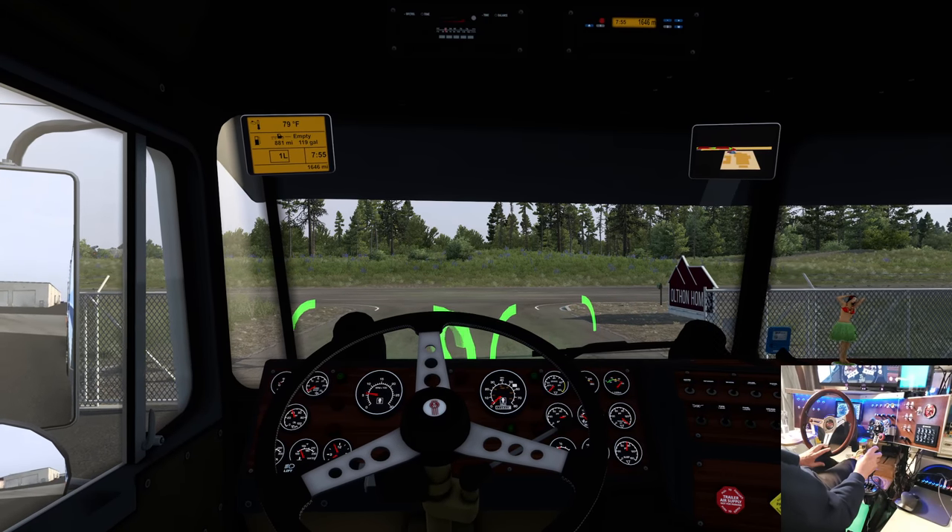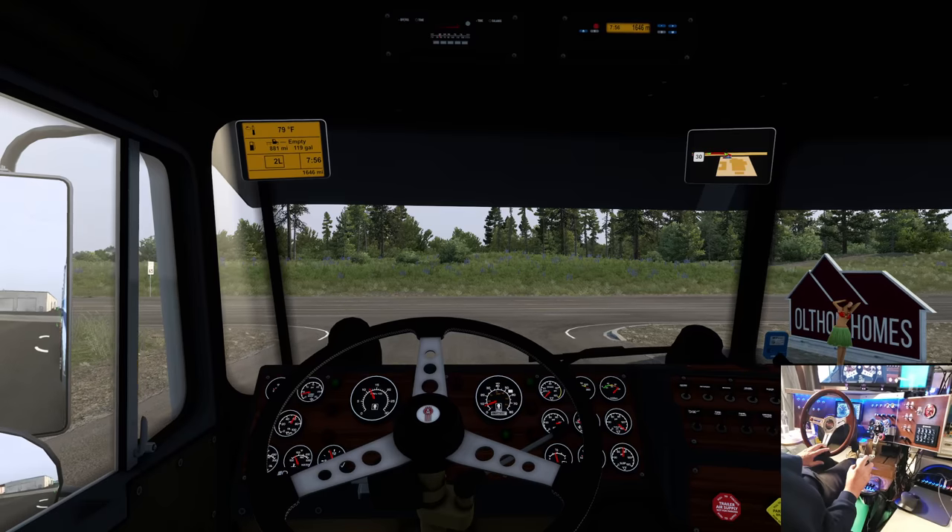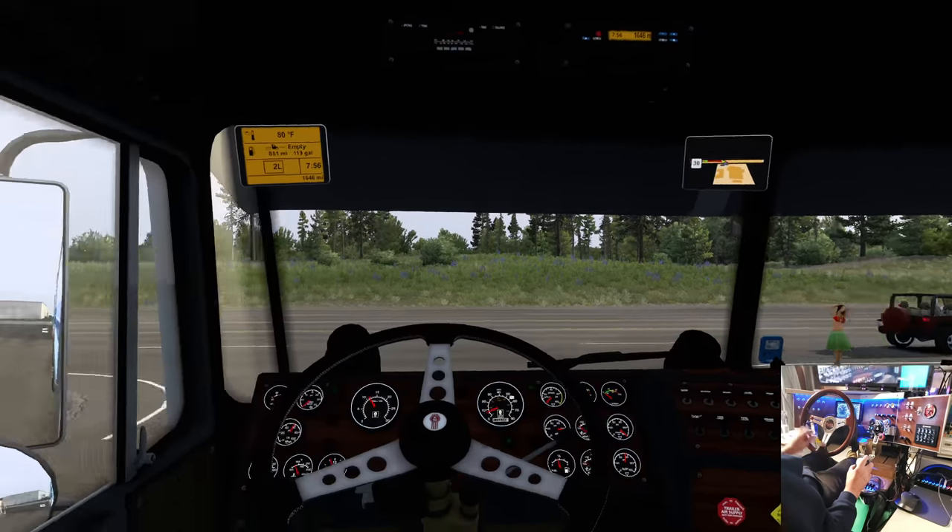Although I did do a trip with the B-double yesterday — yeah, on Sunday's video.